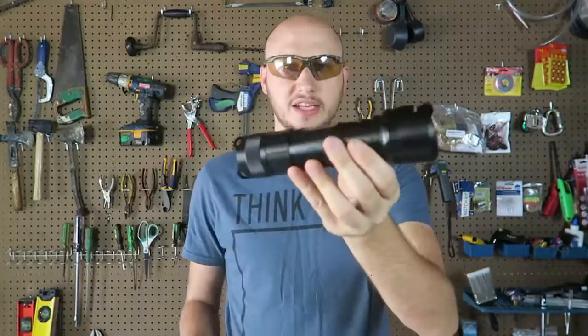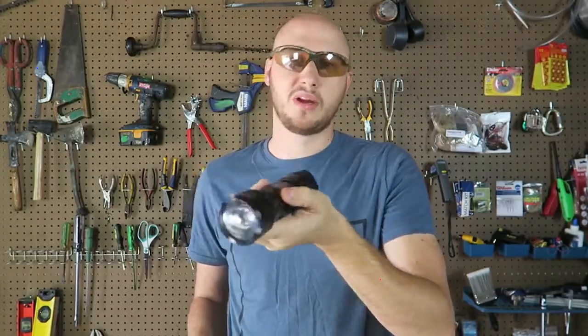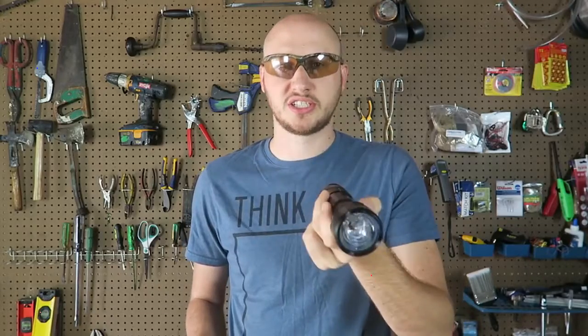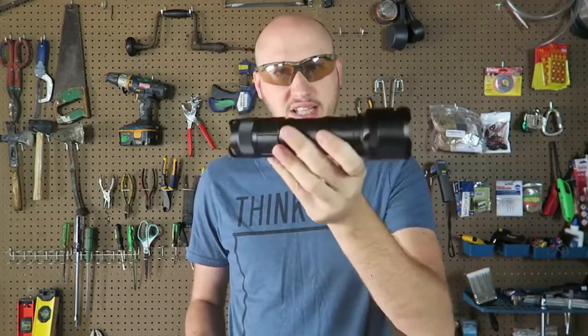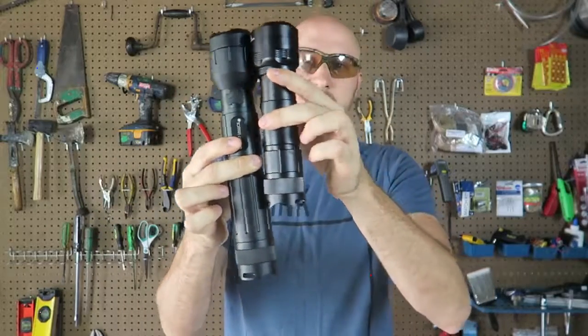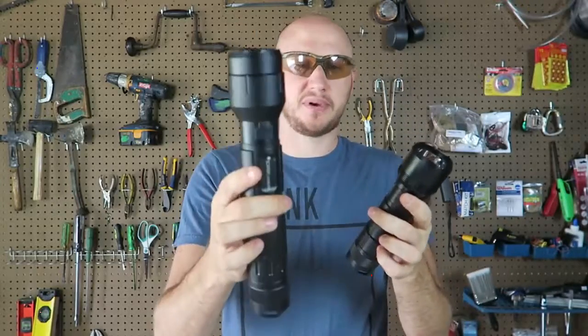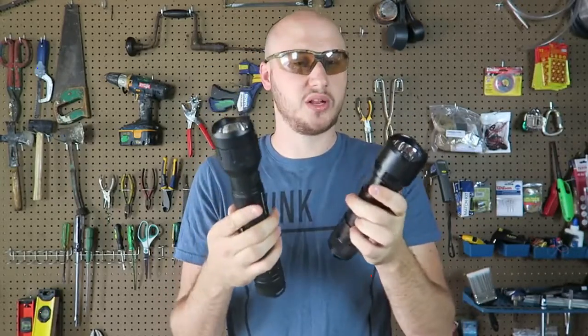That's actually awesome. I would rather take this flashlight camping because at night time when I'm cooking I can use it — it's really bright — and also I can start a fire with it. This one is amazing too but look how much bigger it is. So let's see how well this mini starts a fire compared to the bigger one. We'll just do a little review.